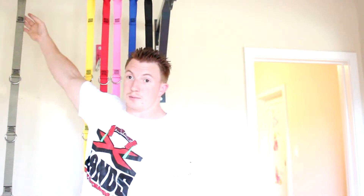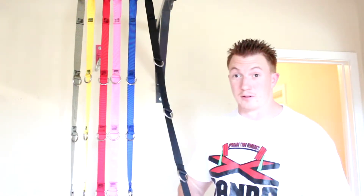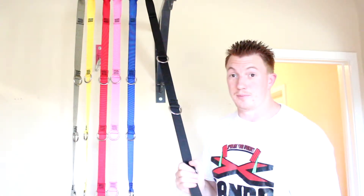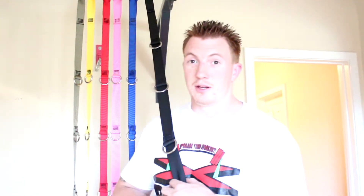The third thing that sets mine apart from everybody else's is basically our cost. I try to make ours as low as possible so anybody can buy these — instead of spending hundreds of dollars on other suspension straps out there, ours are really affordable and I think safer, stronger, and more efficient. Now I'm going to show you a couple of different exercises to get you started, and from there you can use your imagination and come up with whatever exercises you want.